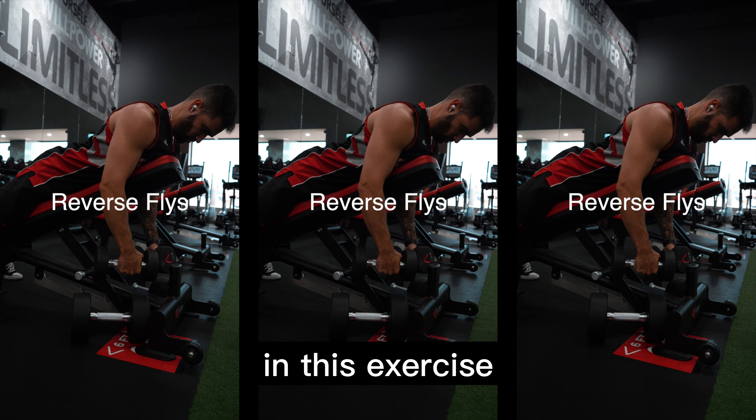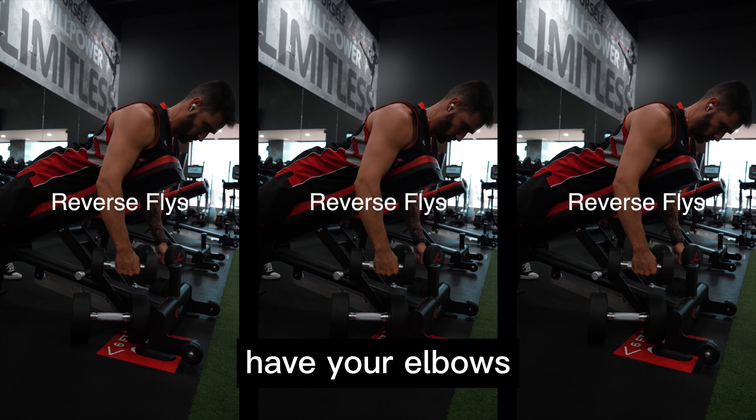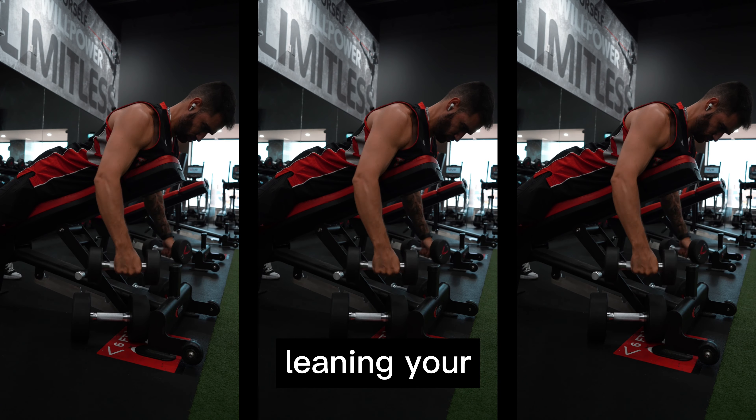Reverse flies. In this exercise, you're going to grab the dumbbells, with your elbows slightly bent as you're leaning your chest forward on a bench.